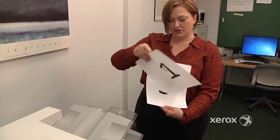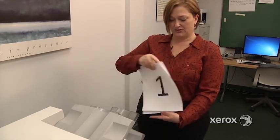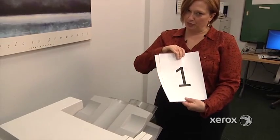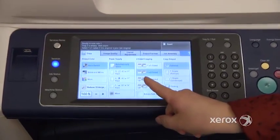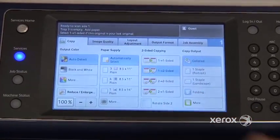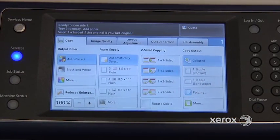Here we have the result: page one in the front, two in the back, three in the front, four in the back — a great way to save paper. Next, we'll see two-to-two-sided. This is when you're starting with originals that are already printed on both sides and you want your copies to come out the same — two-sided as well.